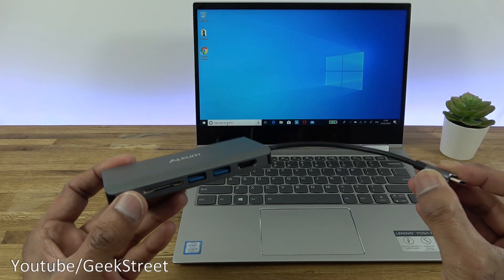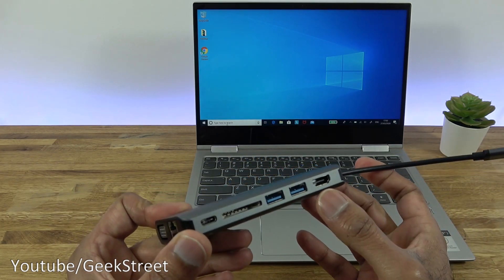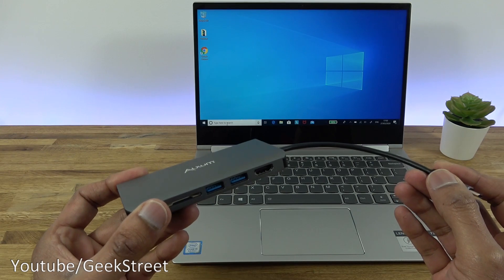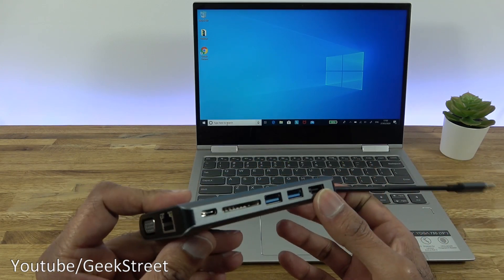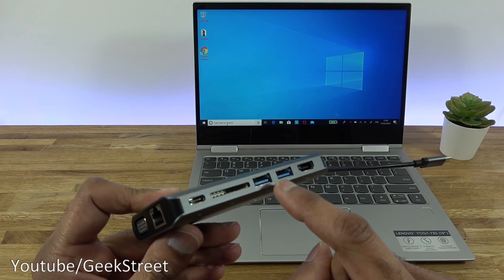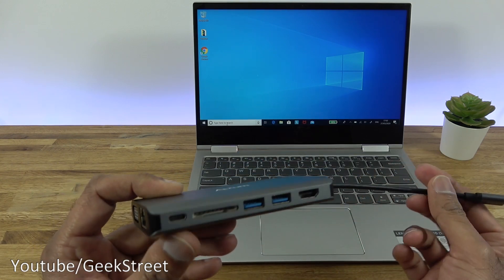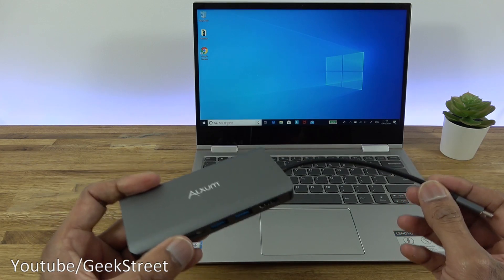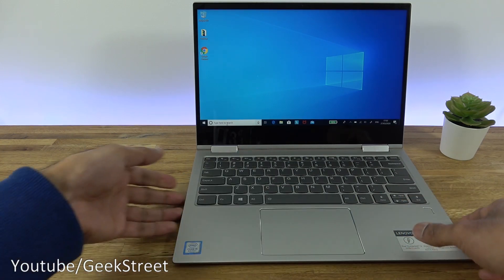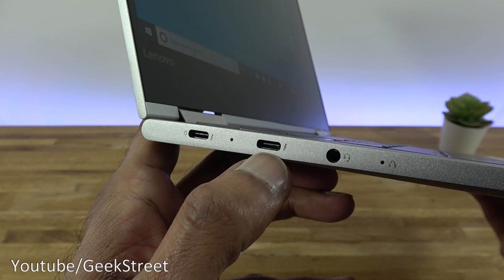One important thing to be aware of regarding connections: it's a Type-C connection, but to fully utilize the hub — specifically the HDMI and VGA connections — you must ensure your device has a Thunderbolt connection. Without it, you won't achieve the speeds compatible with those ports. Only ethernet, the card reader, Type-C, and USB will be available. Plugging in HDMI or VGA simply won't display anything. Check the documentation and look for the Thunderbolt symbol on your device.